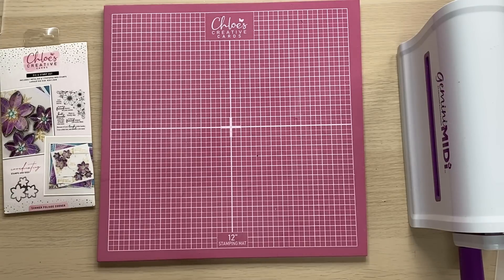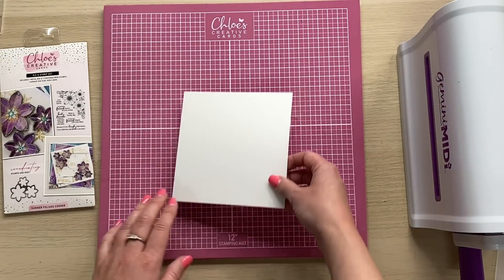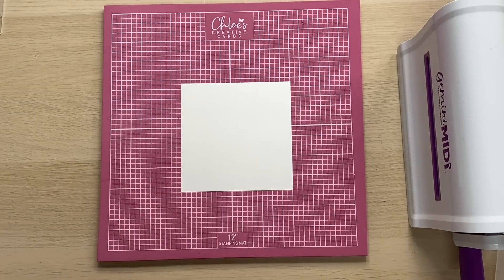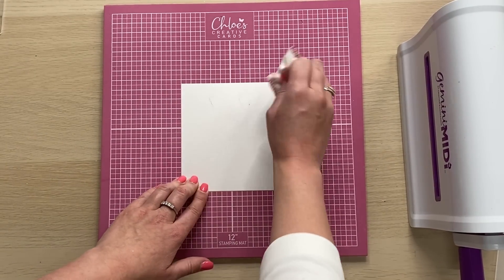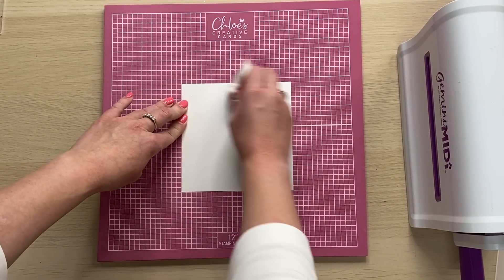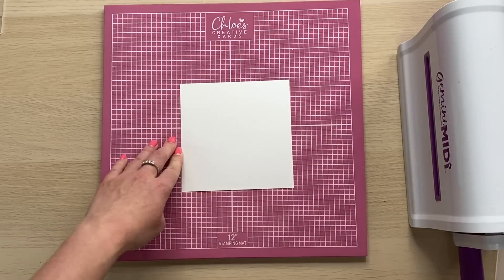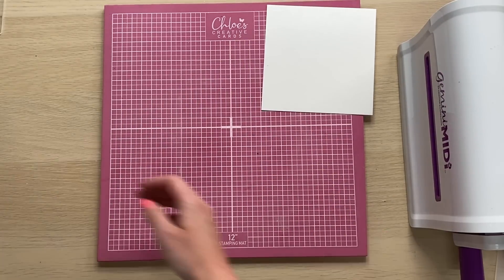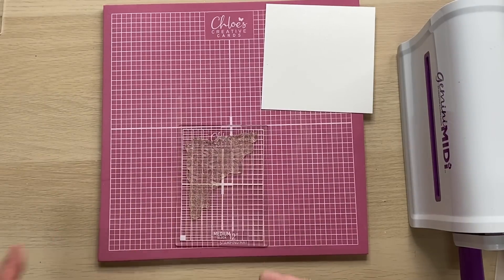I'm going to start off with a piece of our crystal white pearl card and I've just cut that down to five and a half inches square. I'm going to take an anti-static bag and give it a little dust over to start with - that's just going to get rid of any fingerprints, any oils, any static that may be on the card. I'm going to pop that to one side and then bring in my corner stamp.